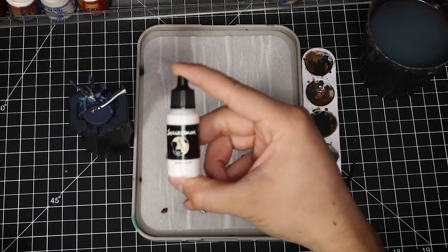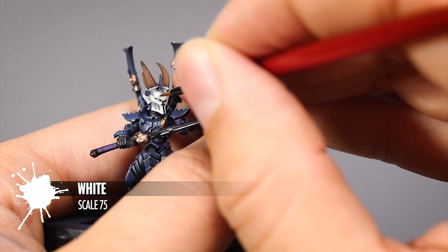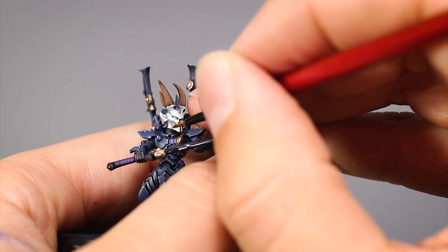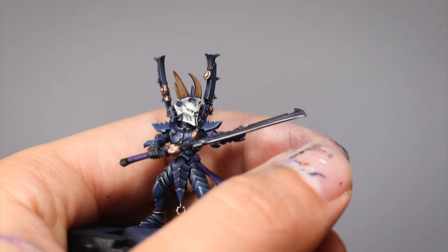To finish the white I'm going to use Scale 75 White — that's the white I had on hand, but you can use any white color you want. With this I'm only edge highlighting the edges that catch the most light on the mask. And with that the white is done.